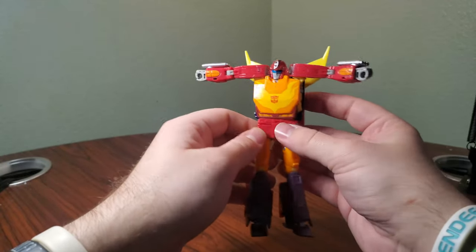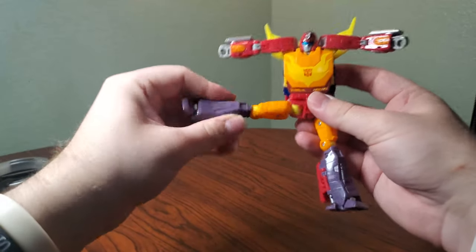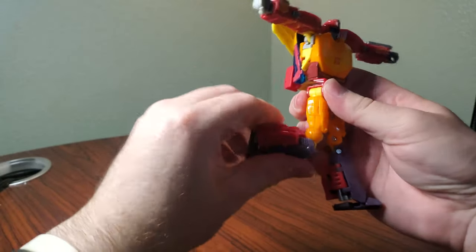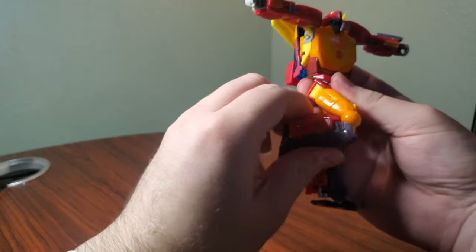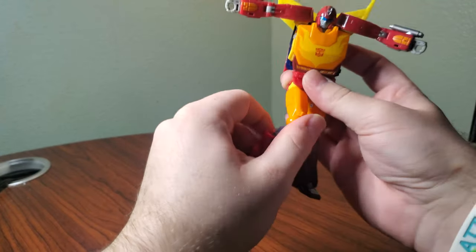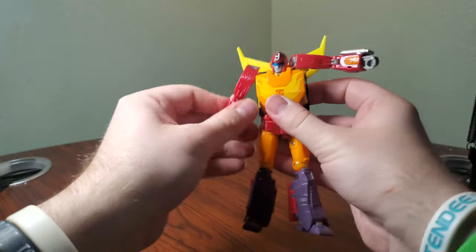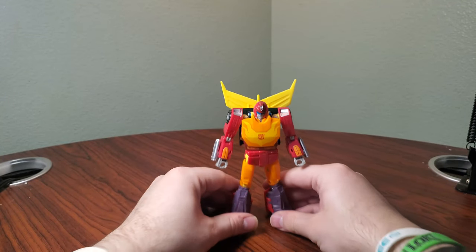I wish we had a name for it, like Bludgeon Hips or Earthrise Optimus Hips. Legs go out about 90, with a swivel there and a swivel at the thigh — a little limited going backwards because of the way they're sculpted. He has a double-jointed knee, so the knee can get that far on the primary joint and further on the secondary joint. He has an ankle pivot which isn't super great, and then the toe can go forward and back a little bit. Overall, some really great articulation on this guy.